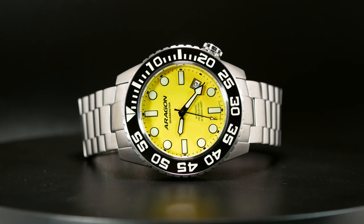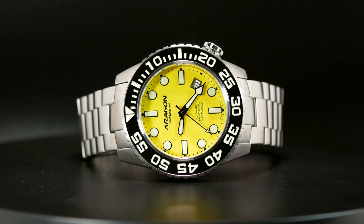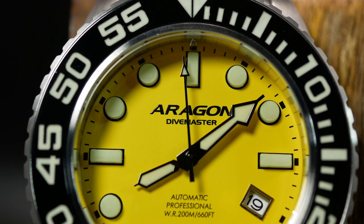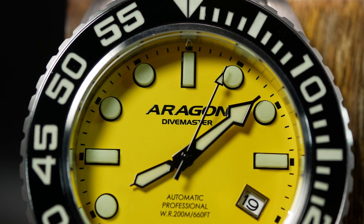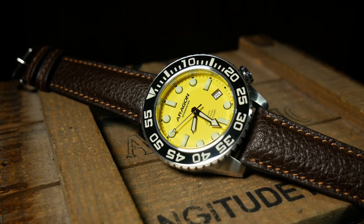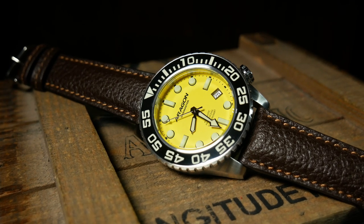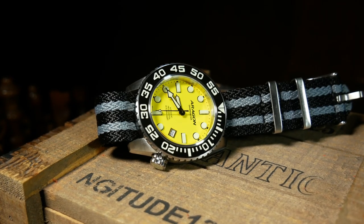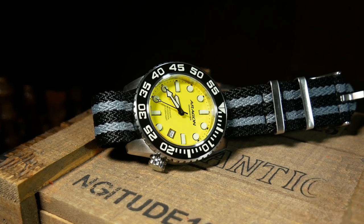As tall as those indices are, they help draw your eyes right to the center of the dial. There's also enough lume in the polymer that there's always a slight greenish tint to the indices, which matches the lume on the hands nicely and helps visually offset them from the yellow dial. Although even with that, they do tend to blend into the background a little — which is why Aragon was really smart to add the black outline to the hands, as with that they're always easy to make out and read. Overall, it's a very effective, simple, clean, straightforward design.